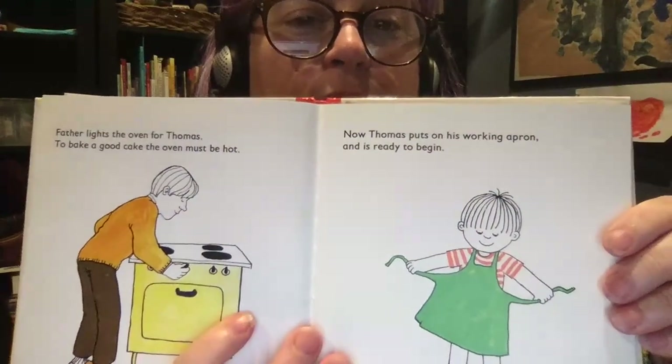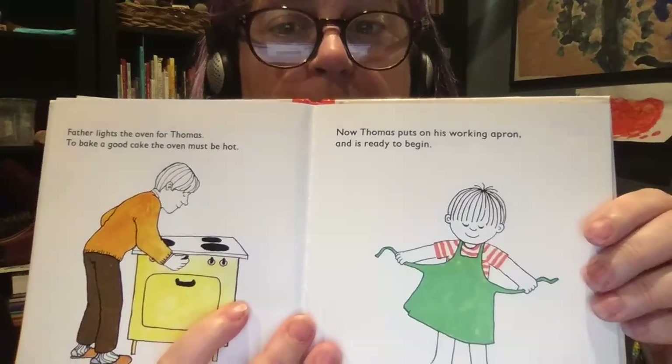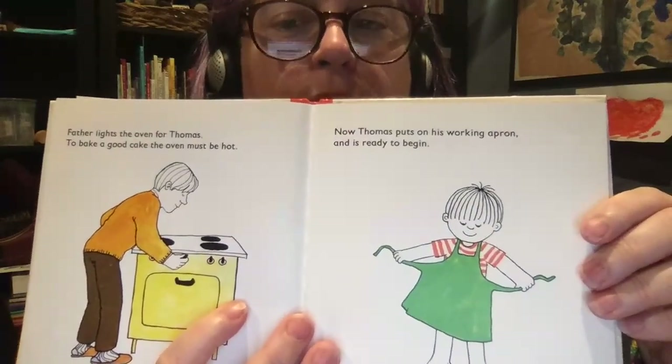Father lights the oven for Thomas. To bake a good cake, the oven must be hot. Now Thomas puts on his working apron, and he's ready to begin.